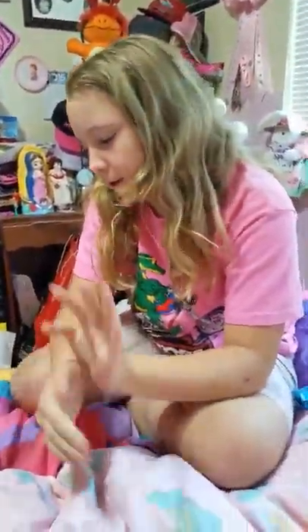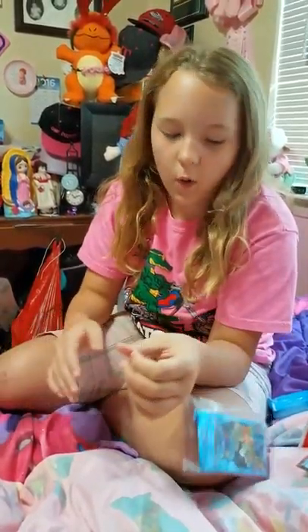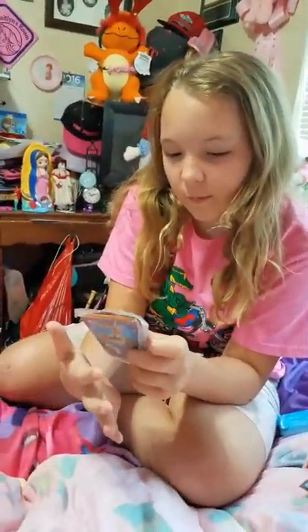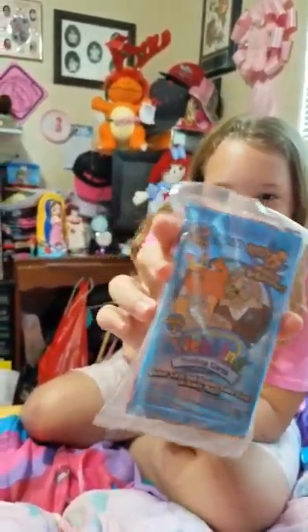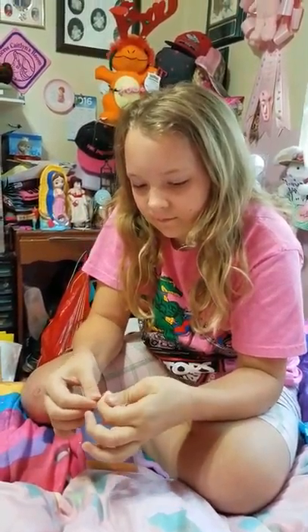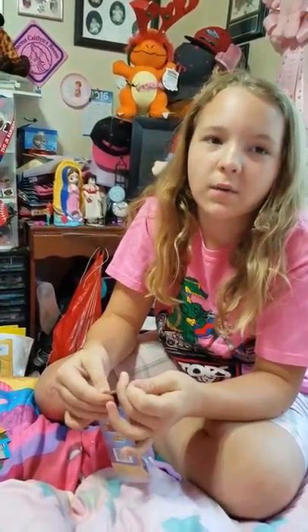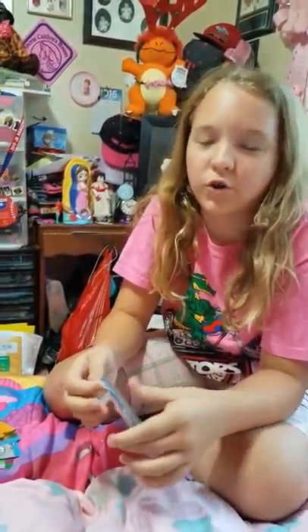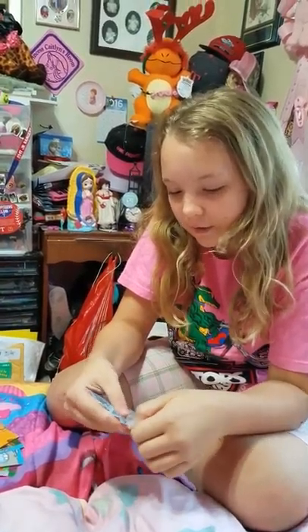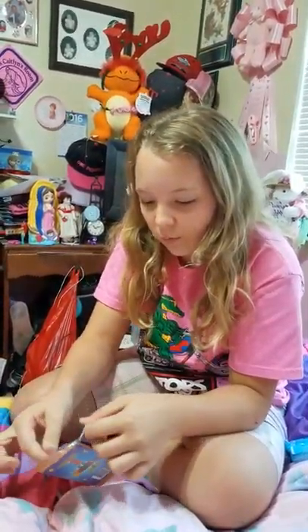First thing we're gonna be reviewing - because last time we reviewed these Webkinz trading cards - let's start off with the trading cards. I know everyone loves Webkinz, well I know I do. It comes with three packs of those cards, and as we said in the last video it's a dollar for three individual packs and we bought them at Dollar Tree. It's worth it because you get a lot of cards and they're really cool for a dollar.